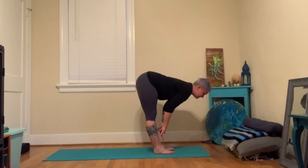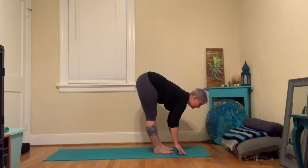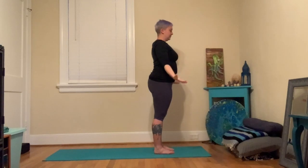Then hands to the shins — come halfway up. Be here for a moment. Here we're also finding a long spine, which we can see a little more easily. Heart shining forward. Hold this for a moment; think about the thighs being strong. We're actively reaching the sit bones back behind us. Then fold back down, root through both feet, sweep the arms out and all the way up. Hands can find the heart and all the way down.